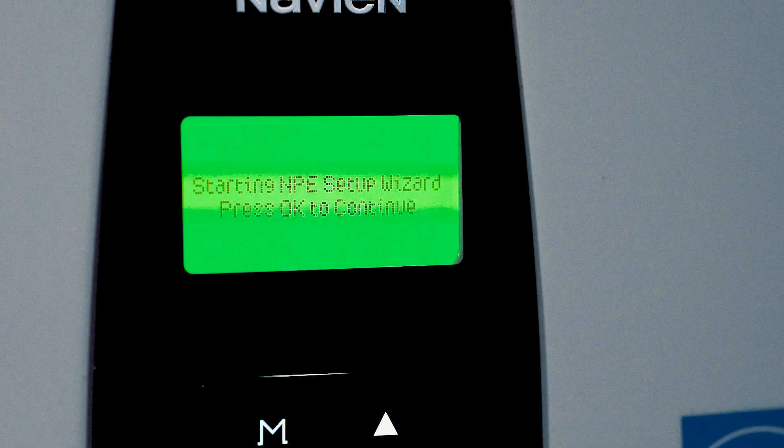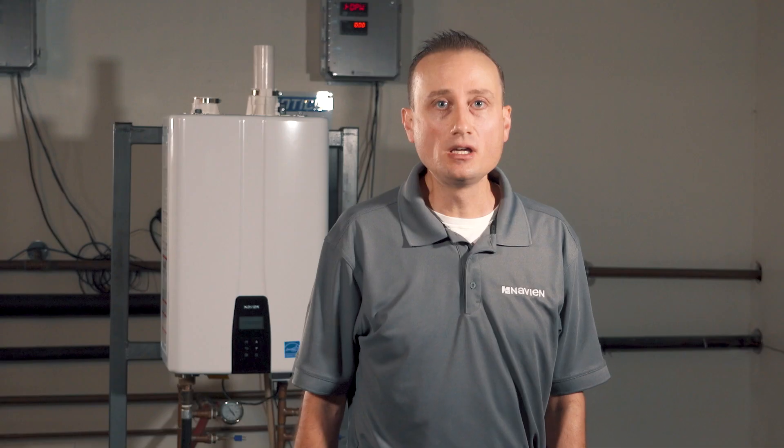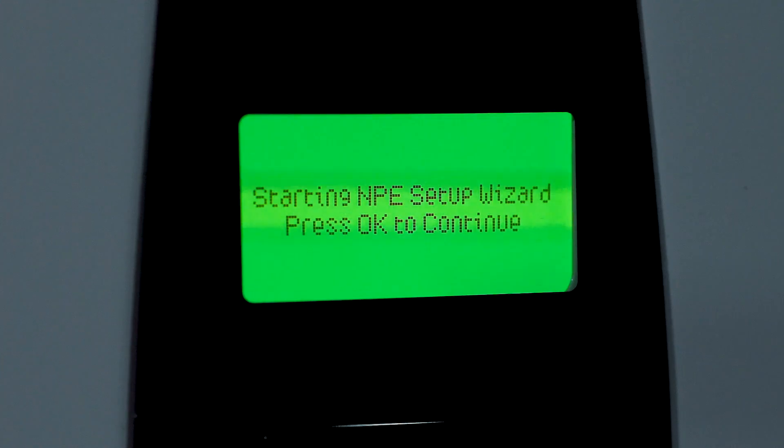With Navion's new NPE2 series, we've introduced our brand new setup wizard. This setup wizard has been designed to make setup a breeze. We've eliminated 10 of our 12 previous dip switches that require digging into the water heater. By using the setup wizard, we ensure that the equipment is set up correctly each and every time.